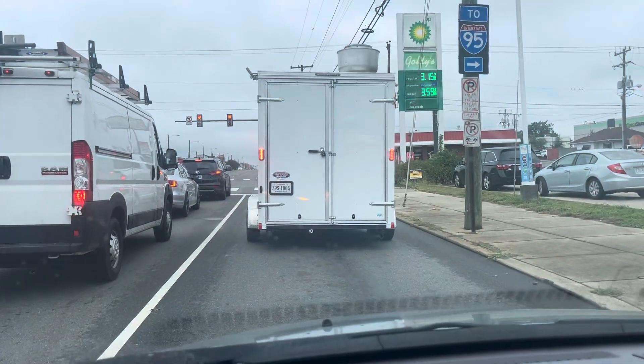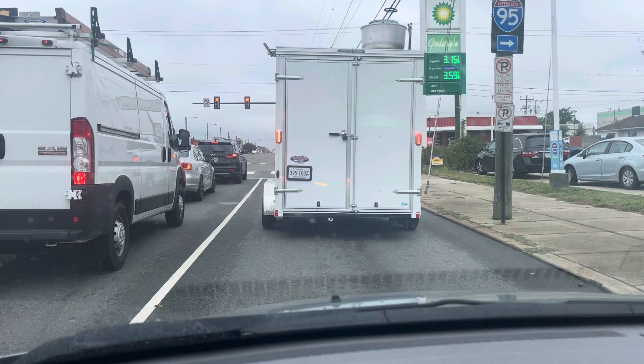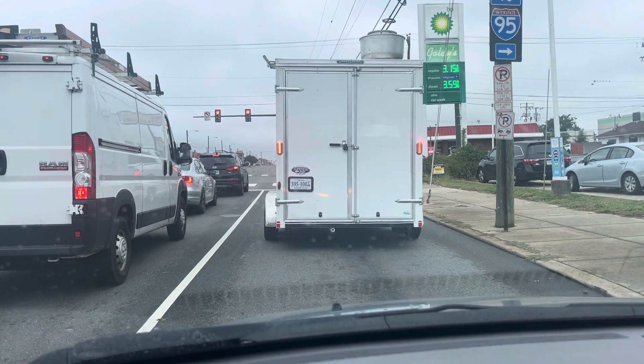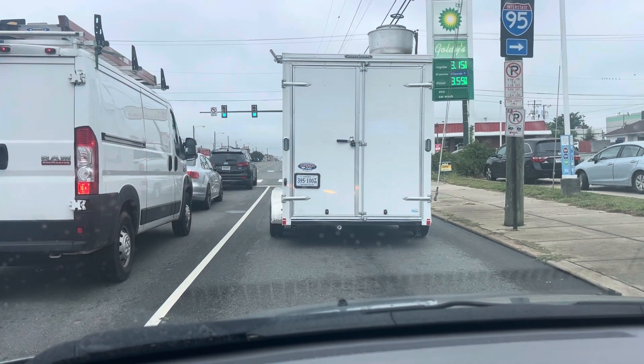I saw this trailer. Good job with the lights. It's a double axle trailer. The reason why I'm recording this is because he has propane tanks modified to the trailer.